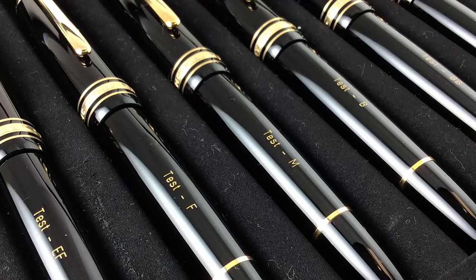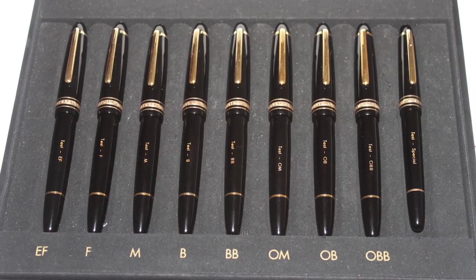Two days after my birthday I went into the Montblanc store in the city and asked if I could exchange the nib, and they said sure. They let me test out a whole bunch of pens — they have this awesome drawer with nothing but Montblancs in it. They had extra fine, fine, medium, oblique medium, broad, double broad, oblique broad — everything. I got to test about six different pens.